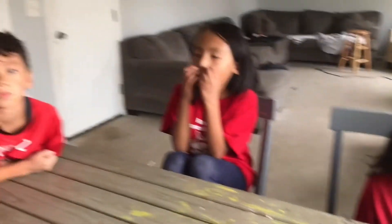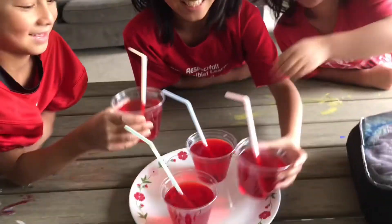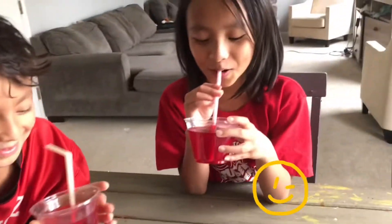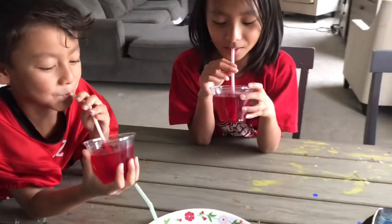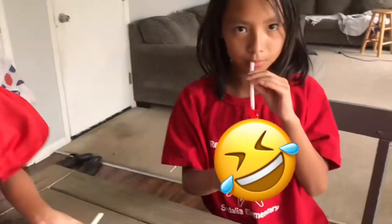Okay guys, I know you just got out of school and you guys are hungry and thirsty, so I made you guys a special drink. Oh, special juice! Did everybody grab a juice? It's not running — it's Jell-O! It's supposed to be juice. April Fools!